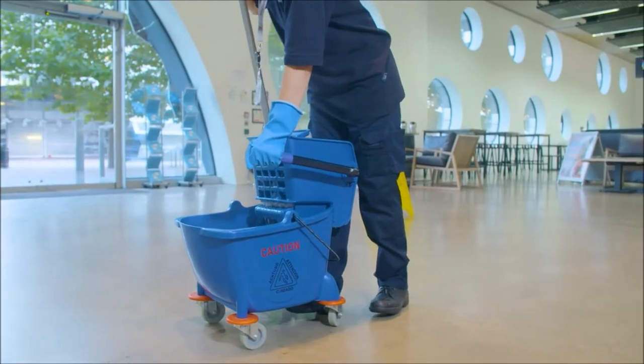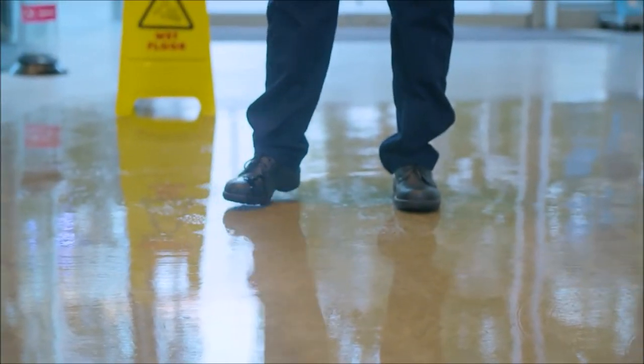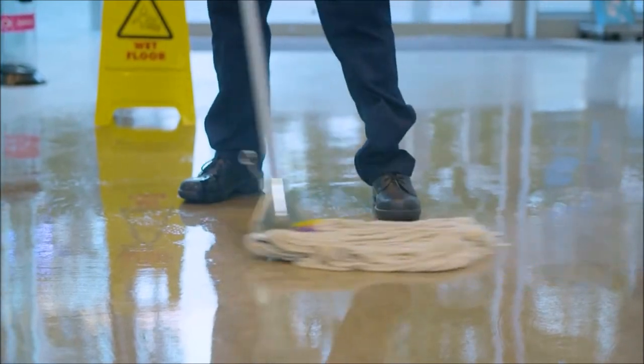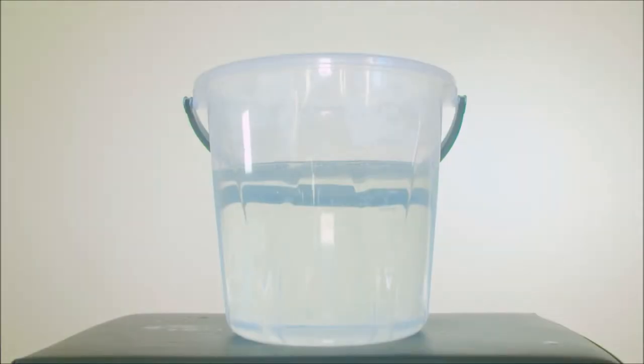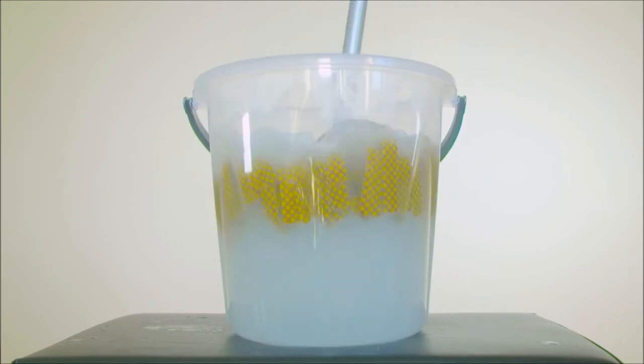Our industrial use sachets create a precisely dosed solution, leading to a higher quality result, less waste and simpler preparation. To make a solution, you simply add one sachet to a trigger spray bottle or bucket that has been filled with warm water, and then agitate it to create a ready to use and effective cleaning solution.